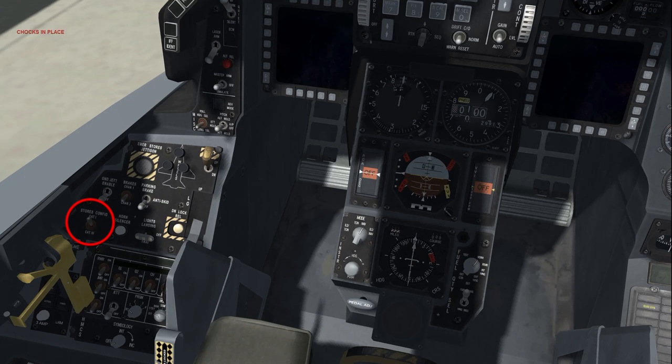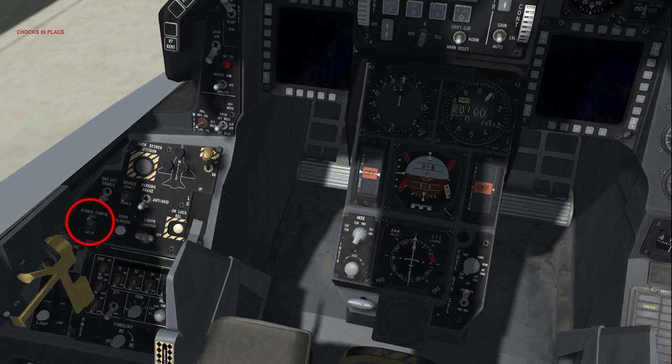Stores config as required — set cat 1 or 3 according to the aircraft loadout. If the stores config caution panel light is illuminated, the position is not set correctly. Landing taxi lights: down. Note that in the real aircraft this is a three-function switch, with the centre position off, up for landing lights on, and down for taxi lights on. However, in BMS it has only two positions: up for lights on, and down for lights off.